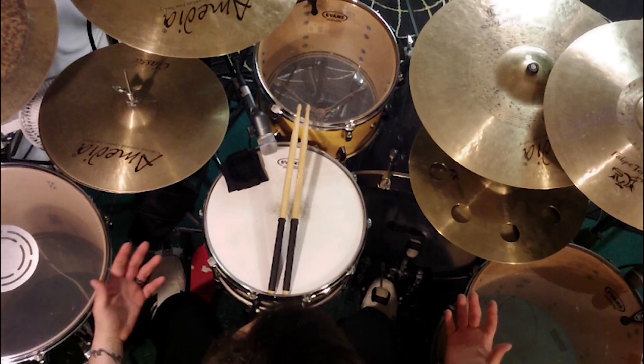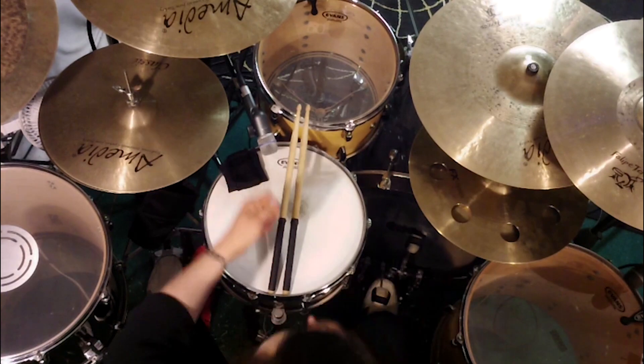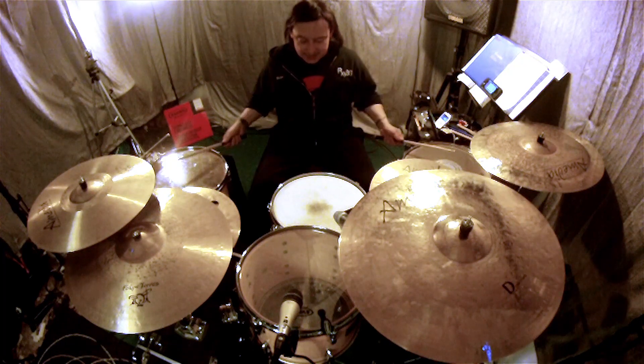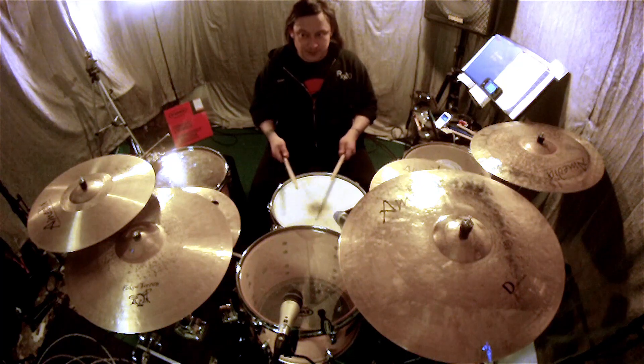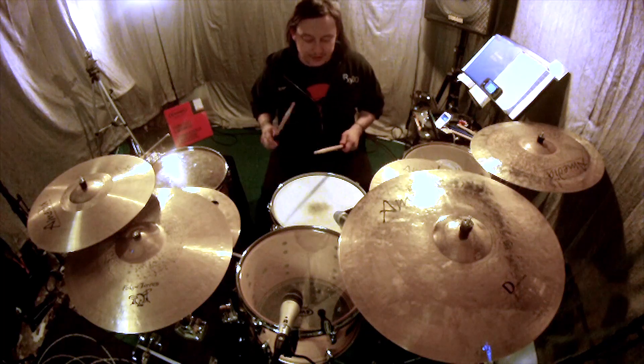In turn, I also figured out that sometimes patterns where I would normally have to cross over or play a smaller tom to reach the snare drum are now a lot easier, because starting from the sides into the center, I'm able to simply just reach over without having to cross over like this.